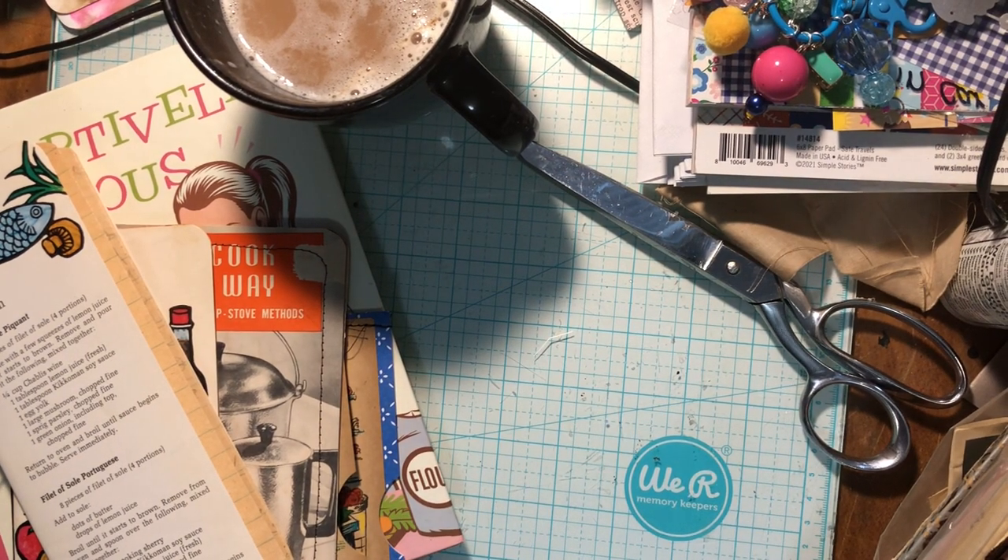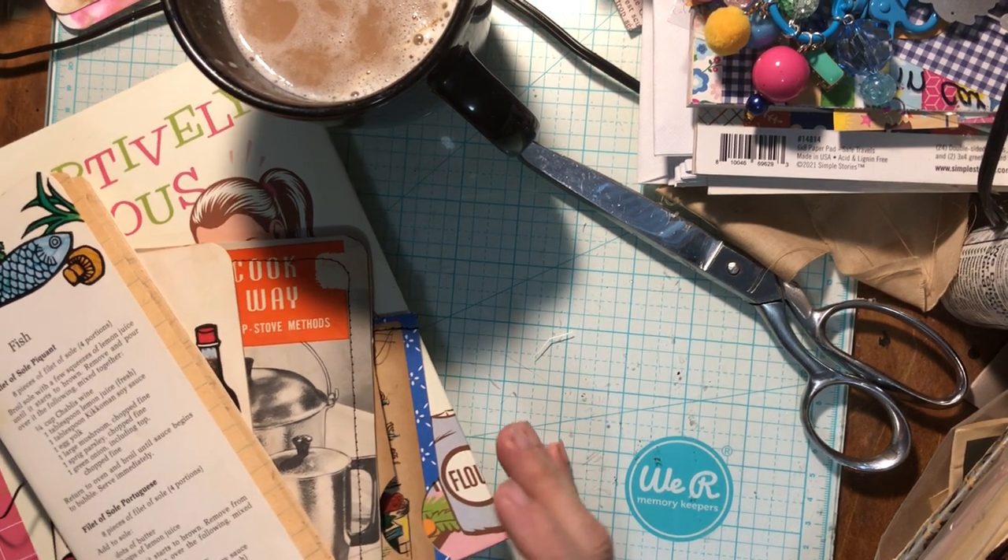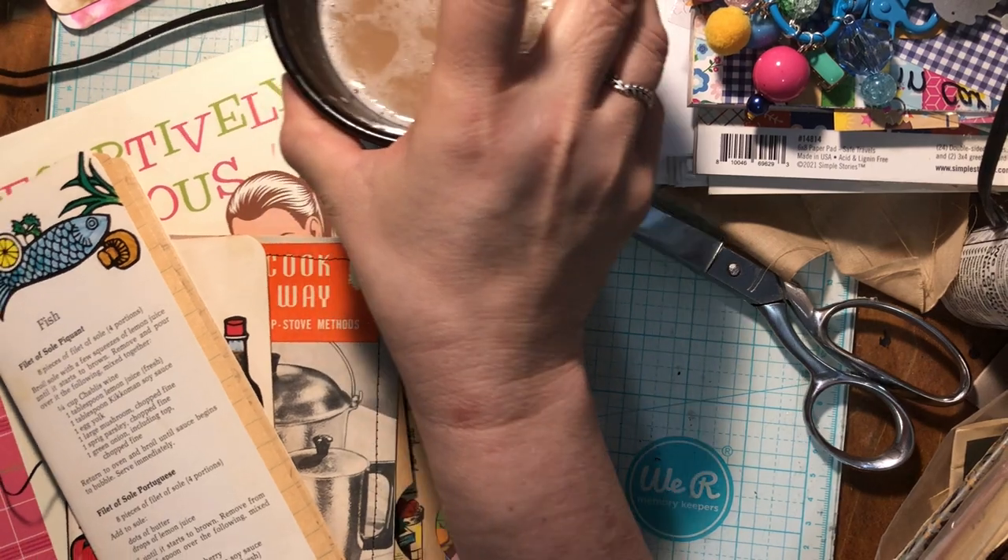Good morning friends, this is Tonya at Sidekick Crafts. Welcome back to my channel. This is Saturday Morning Makes, and I wanted to work a little more in my recipe journal.